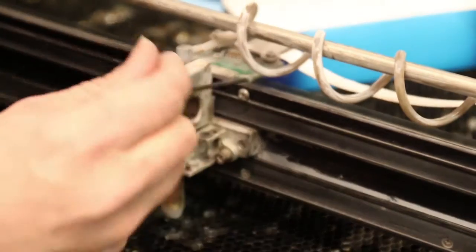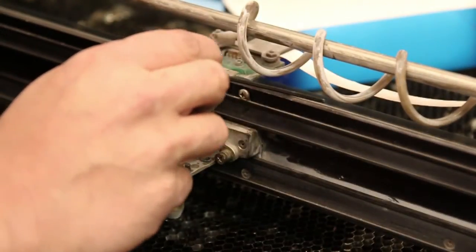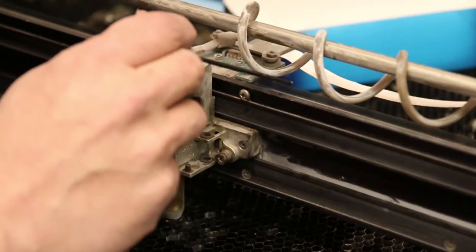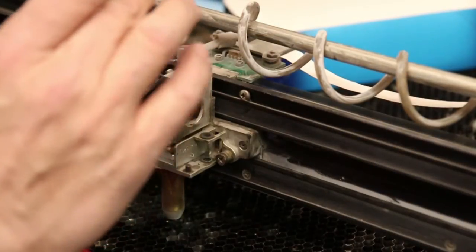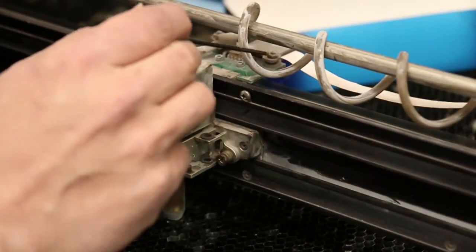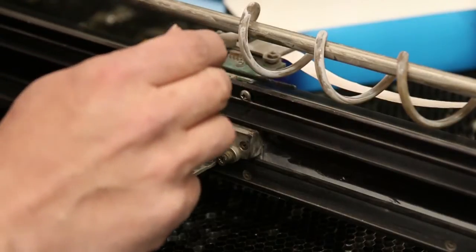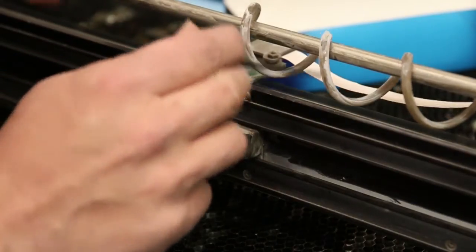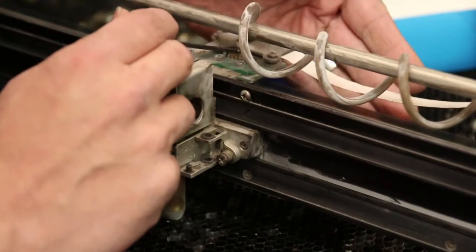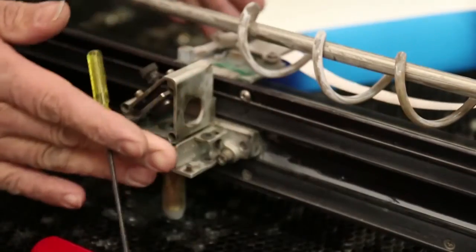The way the encoder works is there's a plastic strip right down in here that looks like a gray strip but it's actually got a very fine set of lines on it like a ruler. I believe it's a thousand lines per inch — micro printed on there — and it is translucent. That means we can run an encoder with a transmitter on one side and a receiver on the other side. It shines light through and counts as the head goes back and forth across the rail.